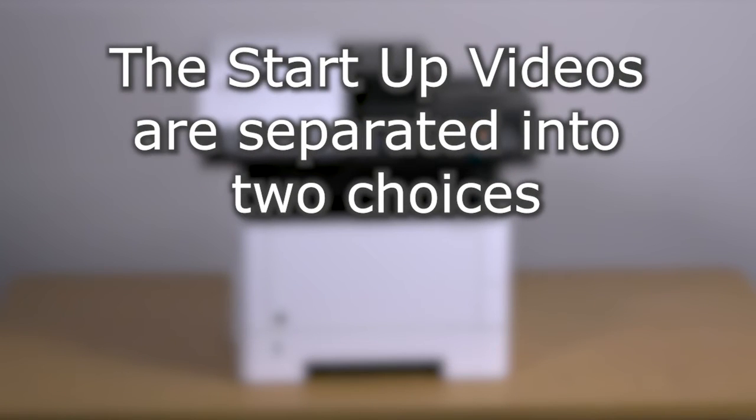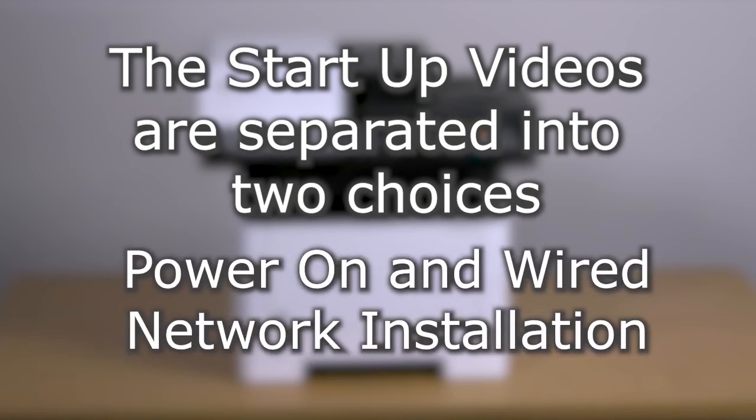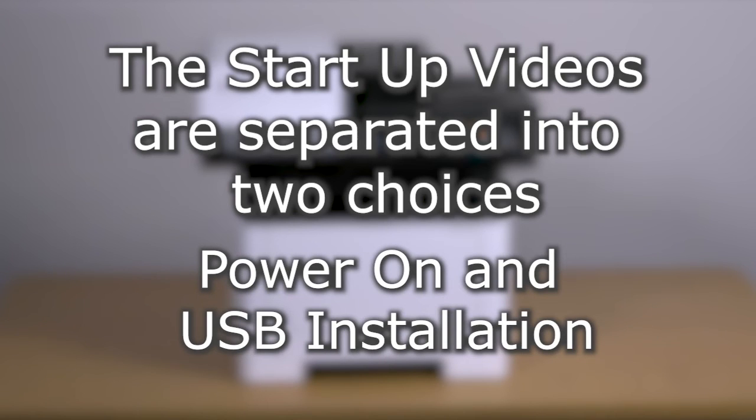Select between the power on and wired network installation video or power on and USB installation video.